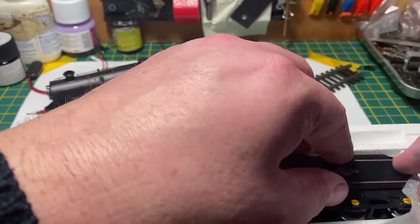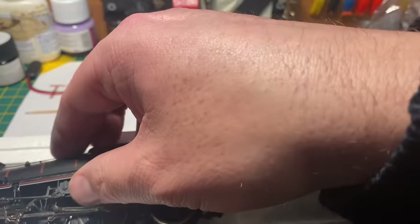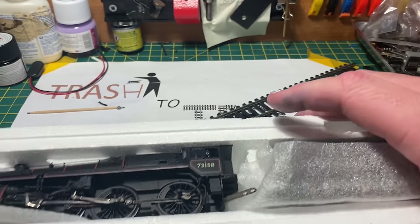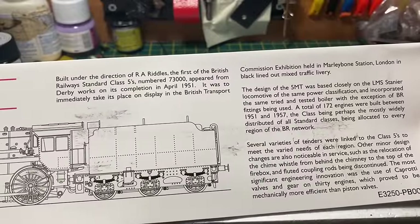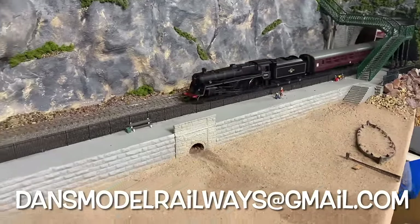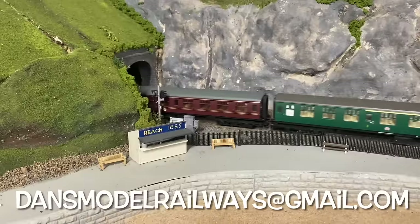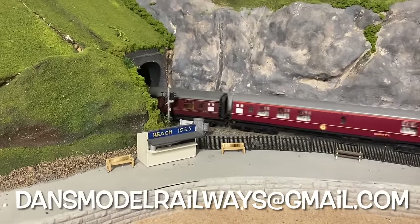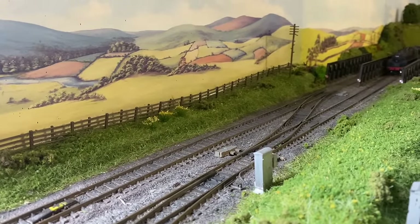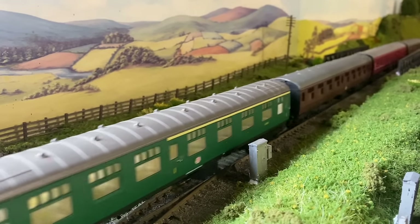Also in that box was a card with the history of the Standard Five, so if you want to pause that it's coming up now so you can read it. If you've got a loco you'd like to see featured in a future episode of Trash to Track please email me at dansmodelrailways@gmail.com - have a look at it and who knows it may even feature in an episode all of its own. I'll leave you now with some shots of the Standard Five running around the layout with some Mark Ones. Thank you so much for watching Trash to Track - please like, share and subscribe, and I'll catch you again in the next video. Bye for now.